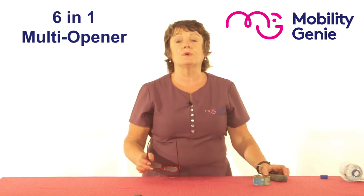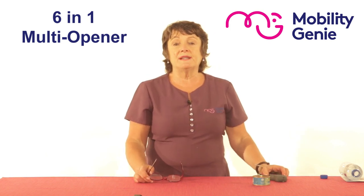So those are just a few things that the six-in-one multi opener can do. For further information, please refer back to the page.